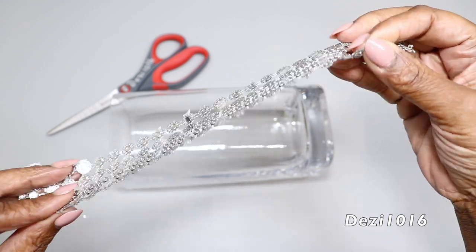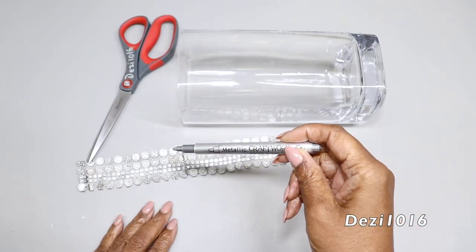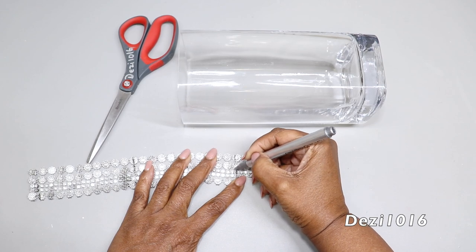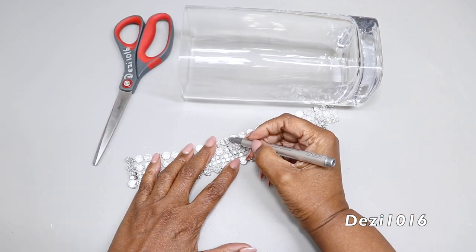This is some diamond wrap that I had on hand and I'm going to be using this today. But before I start cutting the strips I'm going to use, I'm going to remove the black lines with my silver marker. I do this so the black lines are gone and it looks nice and neat.